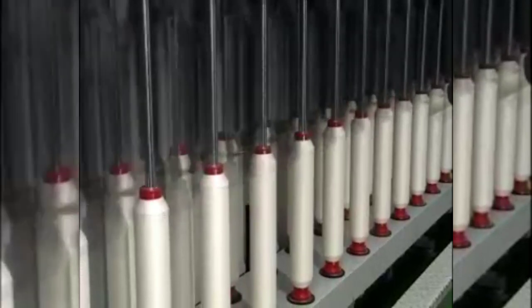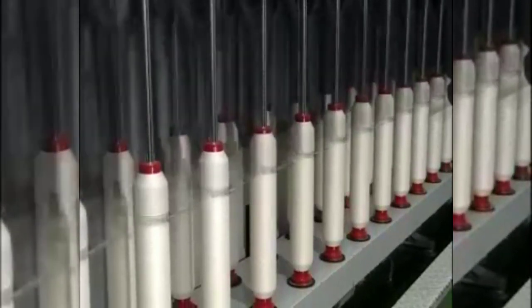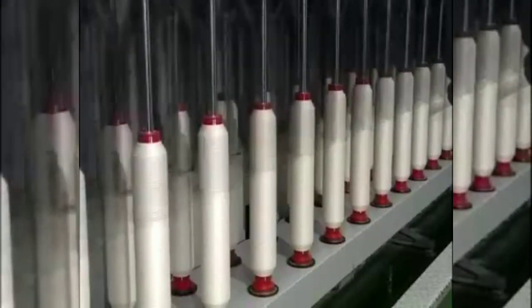Roving is wound onto the bobbins in layers. Since the presser of the flyer does not rise and fall, the space between adjacent roving wound on the bobbin is determined by traversing the bobbin slowly upward and downward.